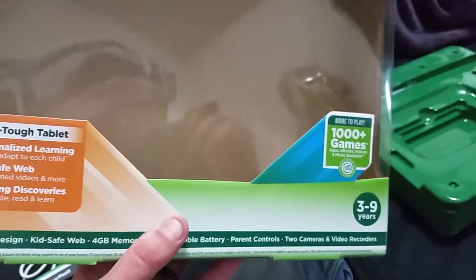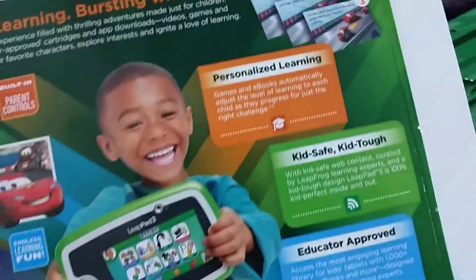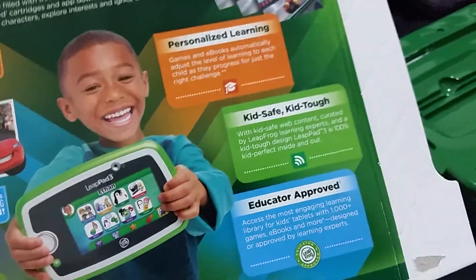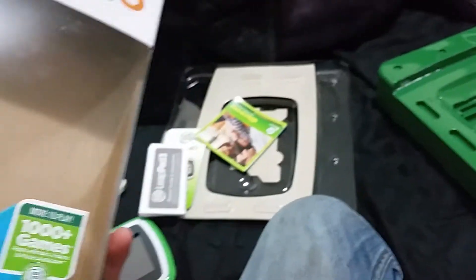3 to 9 years, KidSafe tablet, 4 gigabyte. It's got 2 cameras and a video recorder. This thing is pretty advanced. It says ages 3 to 9, but we're actually getting this for our 2 year old.